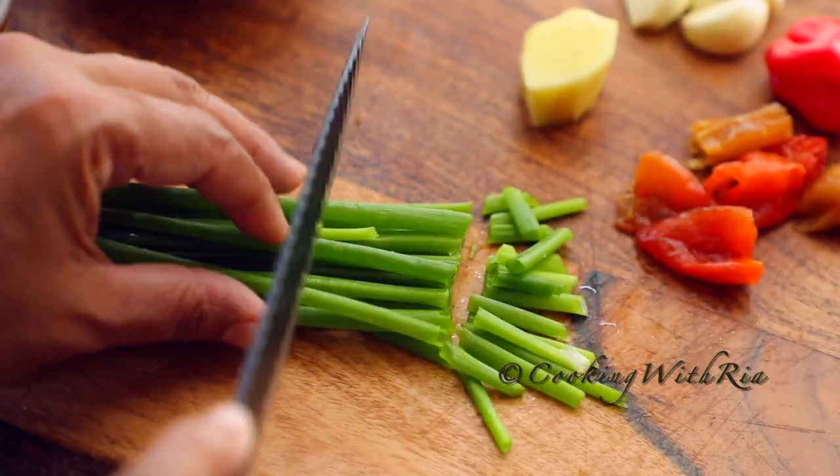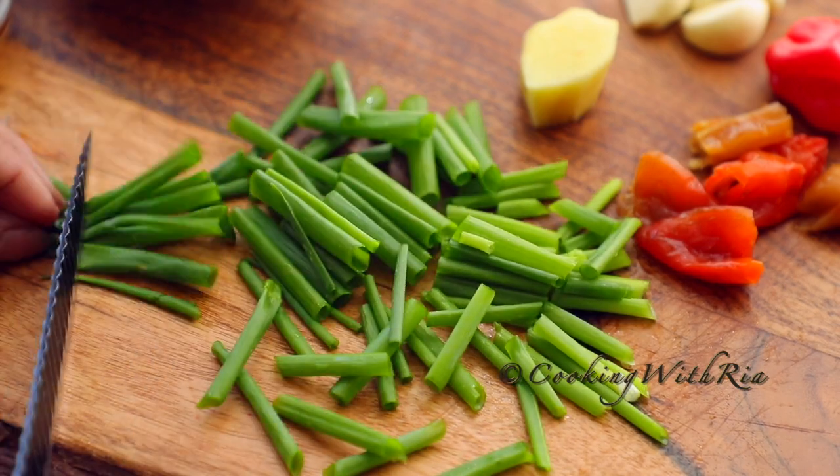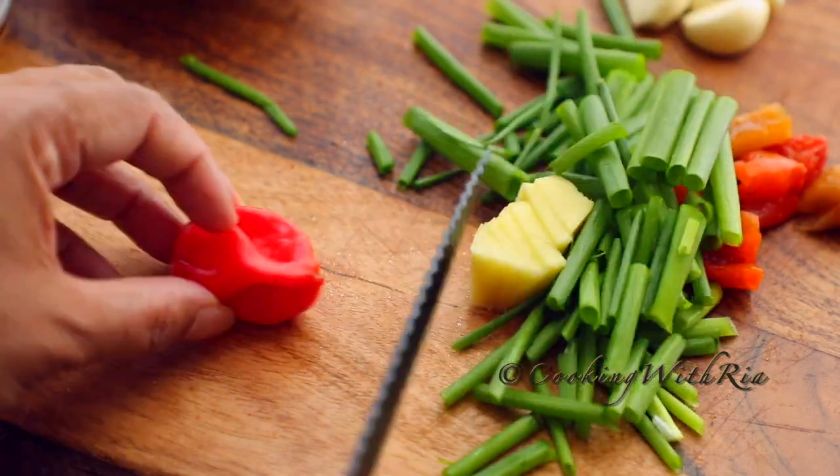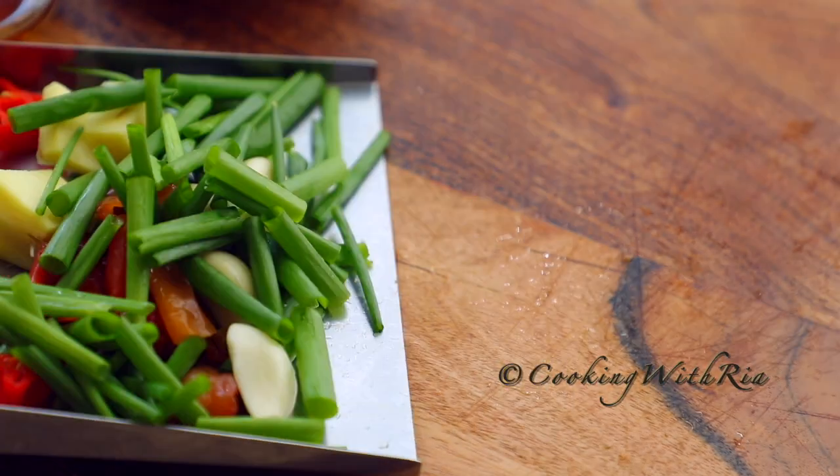Next I'll rinse and chop the pimento peppers, the scallion, the ginger, and the hot pepper. The pimento peppers, also called seasoning peppers, are optional, but add a lovely Caribbean flavor to these delicious snacks.